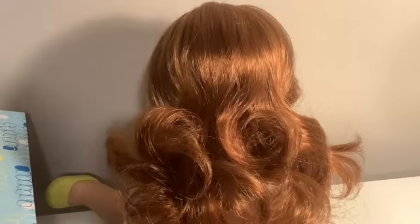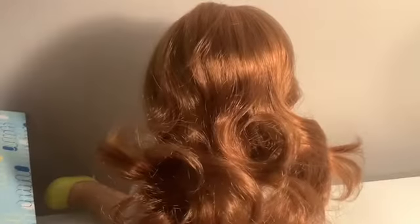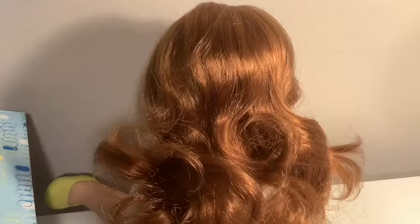Welcome back to another video, and today I'm going to be showing you three hairstyles you can do on your doll, and they're all fairly easy, so let's get started.